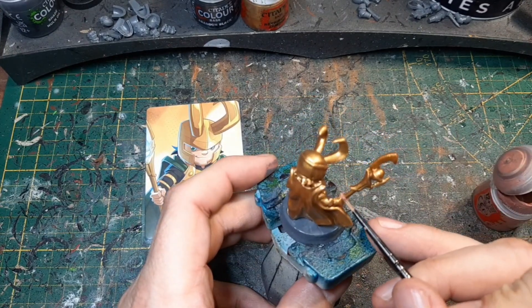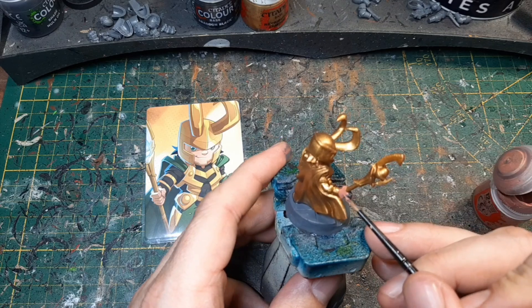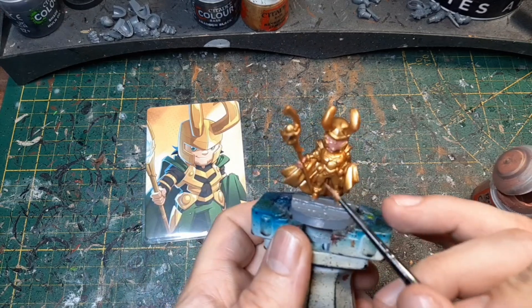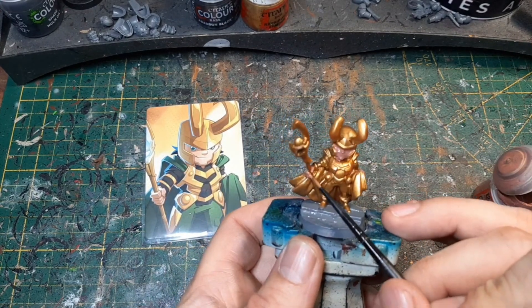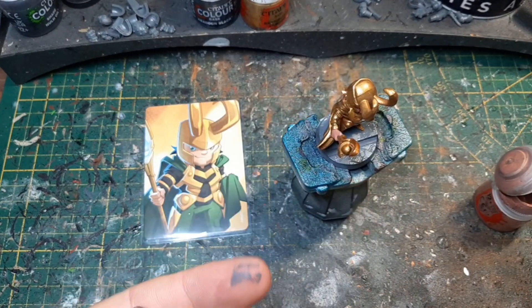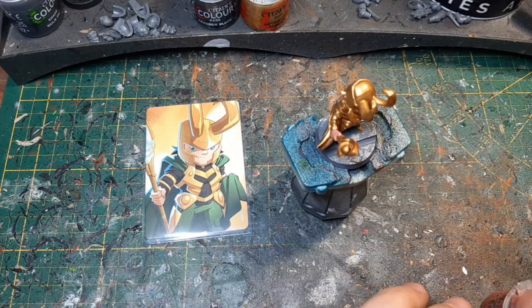Das war bei vielen Figuren so, wo ich anfangs dachte: nein. Wie bei Captain Marvel oder Scarlet Witch. Aber nachher haben sie mir echt gut gefallen. Bevor wir jetzt hier weitermachen, lassen wir es erstmal trocknen, weil ihr seht, ich bin da schon dran gekommen. Das lassen wir erstmal trocknen.